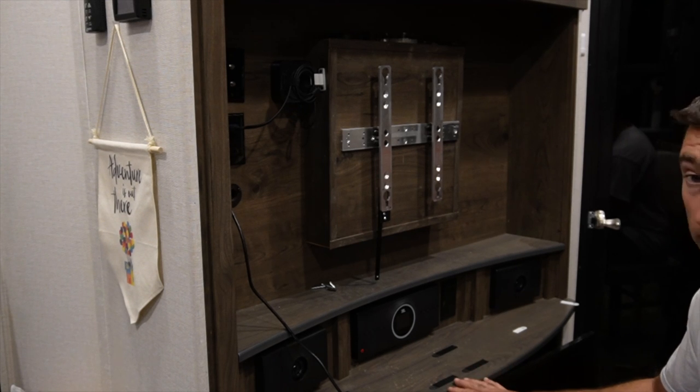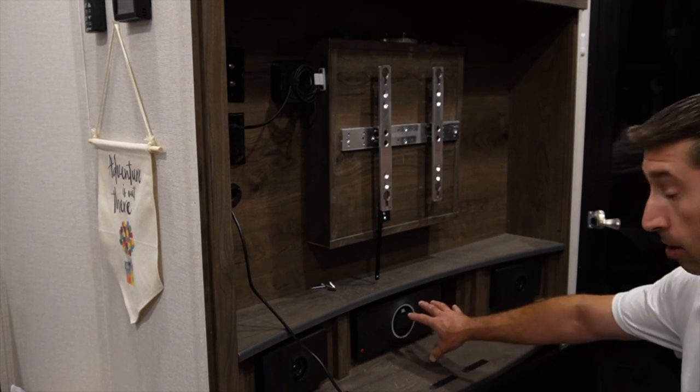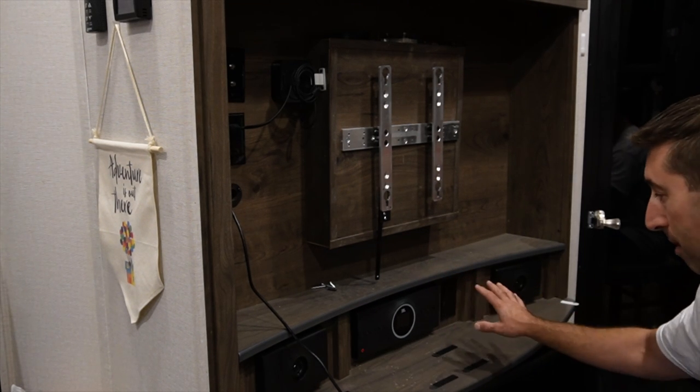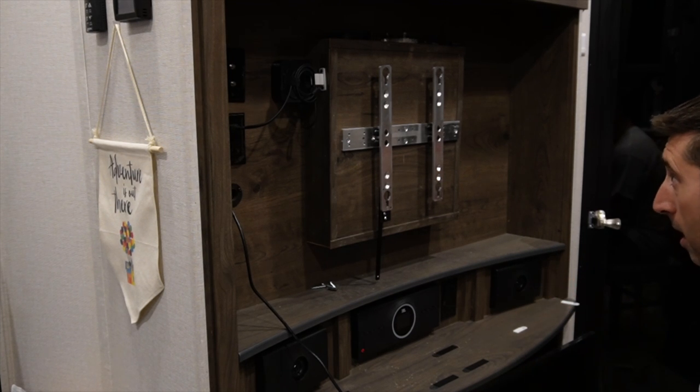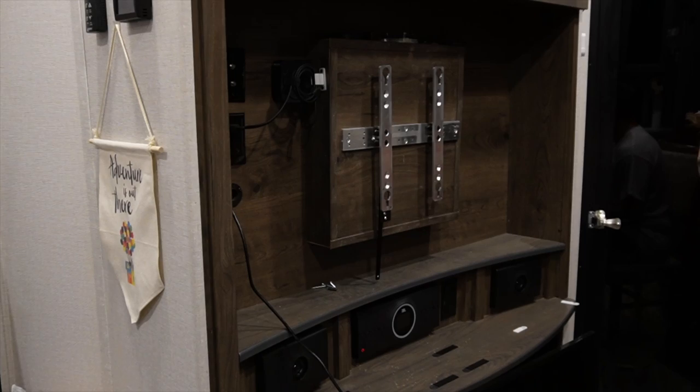This is our entertainment area. We have a 50-inch HDTV that came with the coach. It has a JBL stereo system which I complained about in previous videos — I'm not a big fan. I'm a little bit of an audio snob and this just doesn't cut it. I'm installing a soundbar with a wireless subwoofer and I'm also installing an Apple TV.